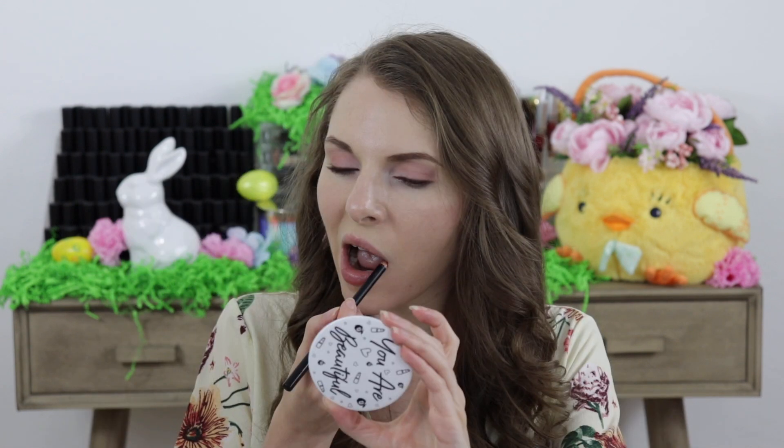Moving on to the lips I started out by taking the lip liner in the shade called Toasted Pink and I just lined my lips and I also filled them in with this as well.